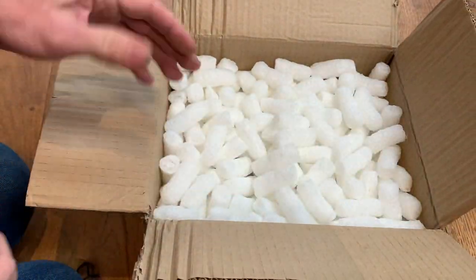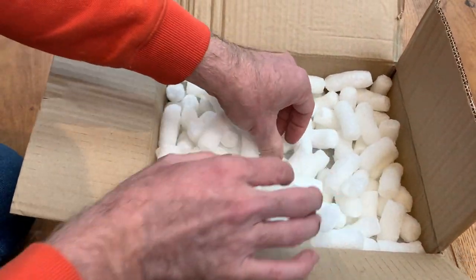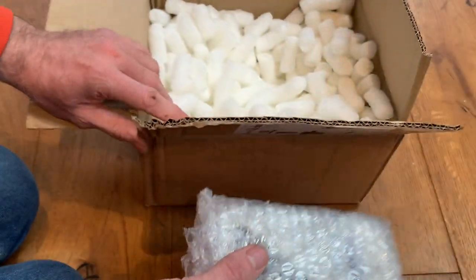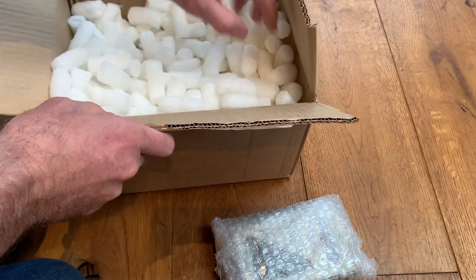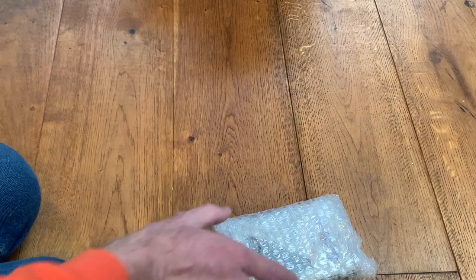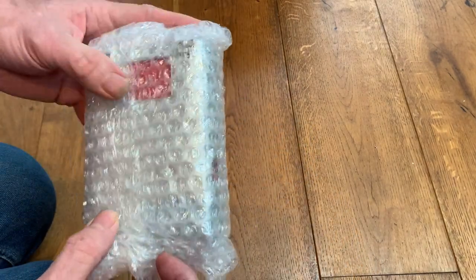The box is rather big for a personal stereo, but here's a whole bunch of cheesy wotsits packaging. And there is the stereo. I'll just check very quickly to make sure there's nothing else in the box — I don't think there is — so we'll move on to the main event.